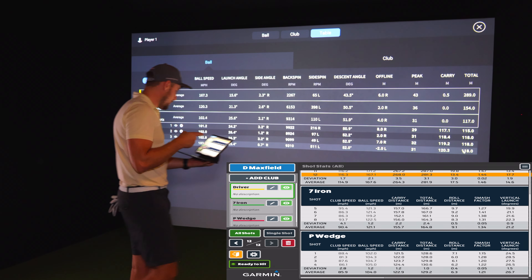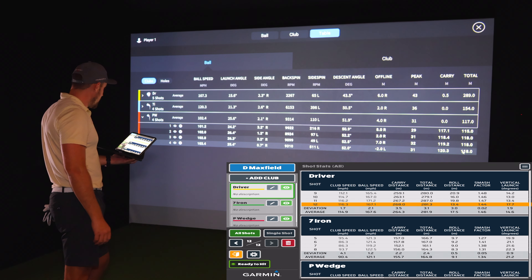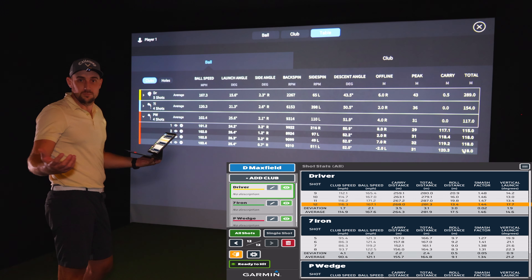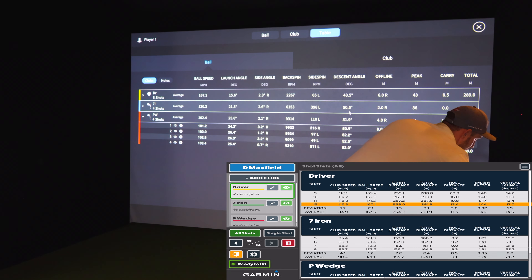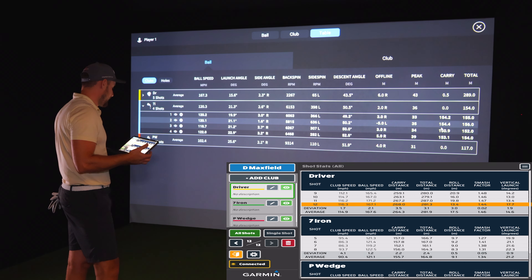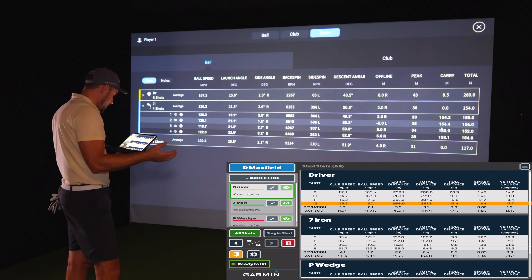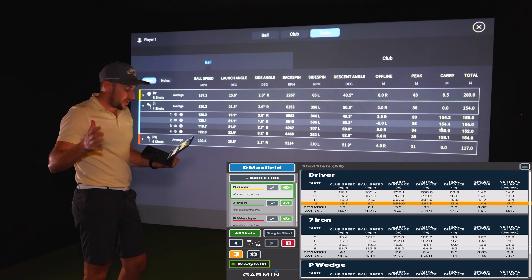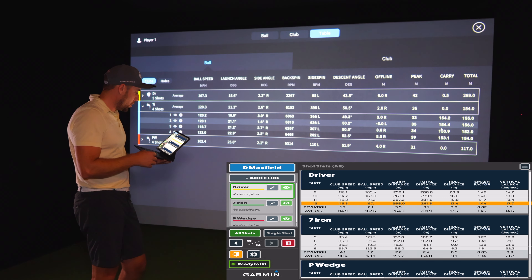7-iron carry distances on Awesome Golf: 157, 157, 152, 156. On GC Hawk: 154, 154, 150.9, 153. So Awesome Golf is reading around three to five meters further on average than GC Hawk for the 7-iron. That said, except when we get into driver, where we saw this same pattern with the SkyTrack Plus.